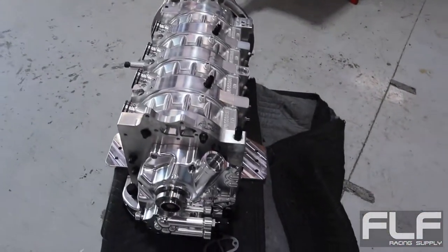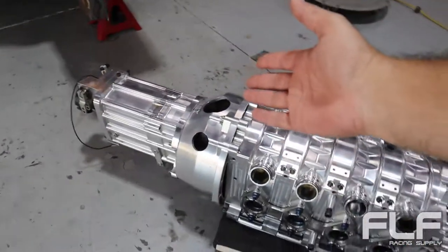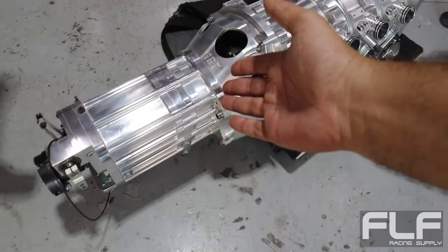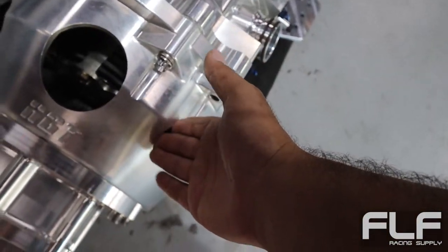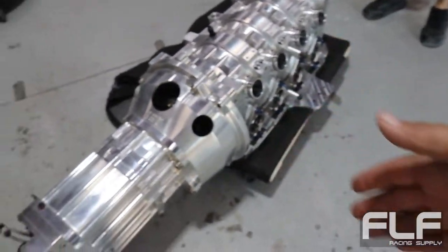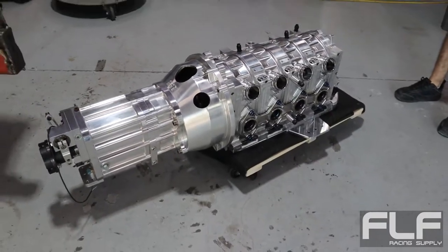A full billet four-rotor. Even the bell housing is billet. The CNC machine required to machine this must have been massive. It's serious, man. Real wheel drive or all wheel drive? Rear wheel drive, man.